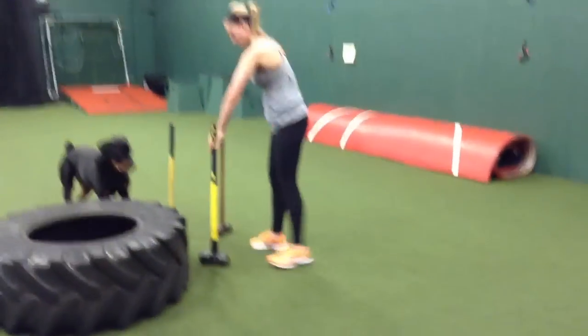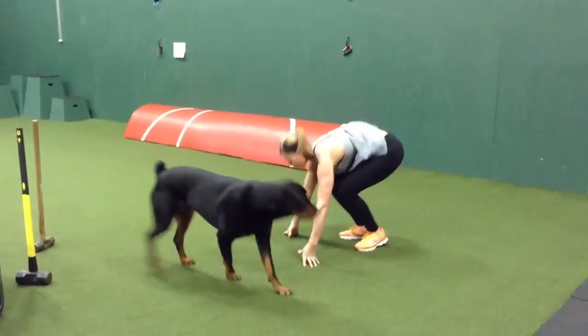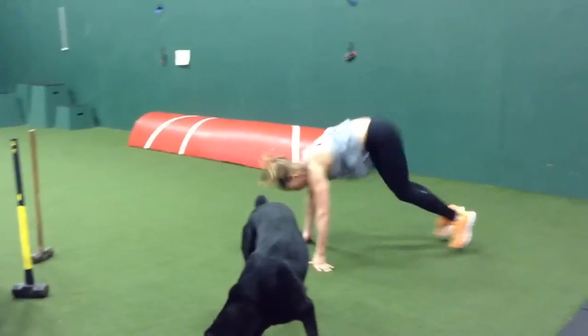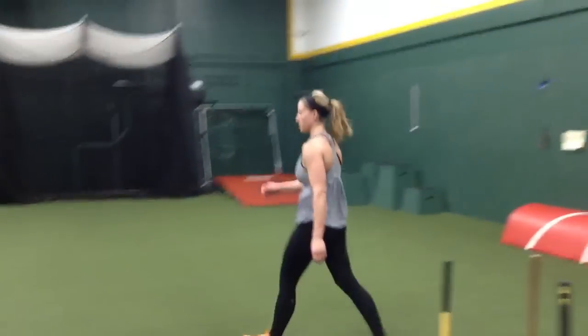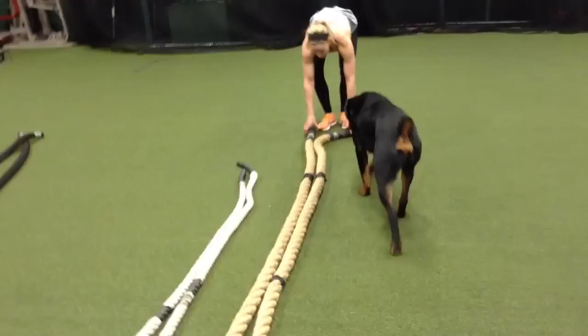Burpees — I'm just going to ask her to do like three. She's ready to do all 150 or something. One, two, three. Just like that. Pretty simple. Rope slams — we got three different ropes. We got White Snake, we got Black Mamba, and we got Grizzly. Oh, you're going for the Grizzly.